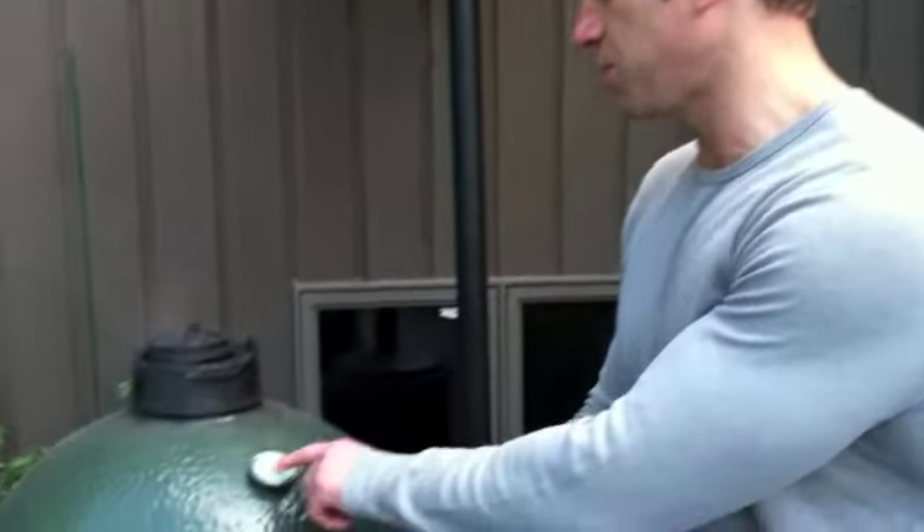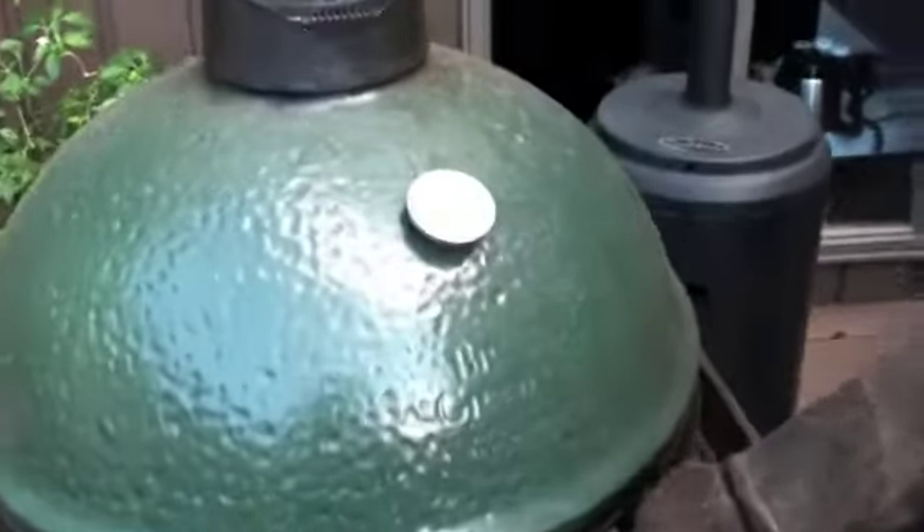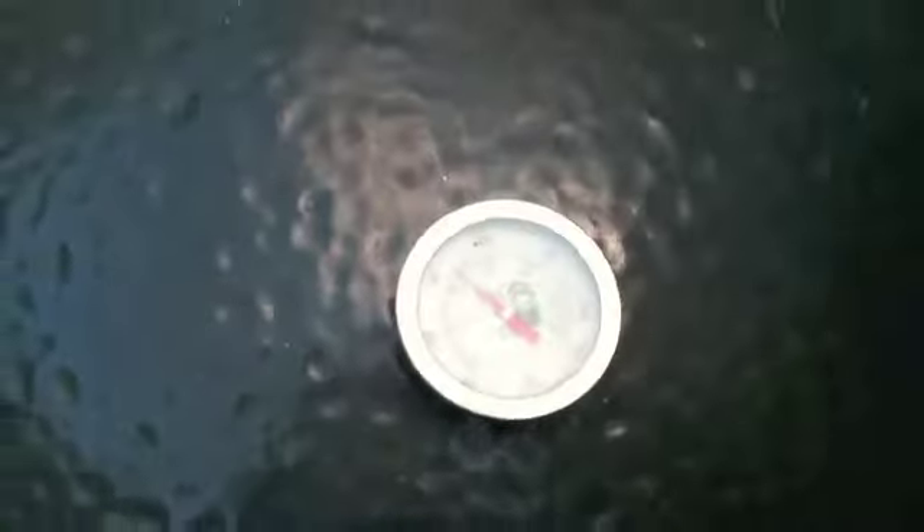Chicken has been in the smoker for about 45 minutes. We'll take a quick look at the temperature, which should be at 325 — we're at about 340, so close enough. We'll take a quick peek inside. Chicken's starting to look pretty good.